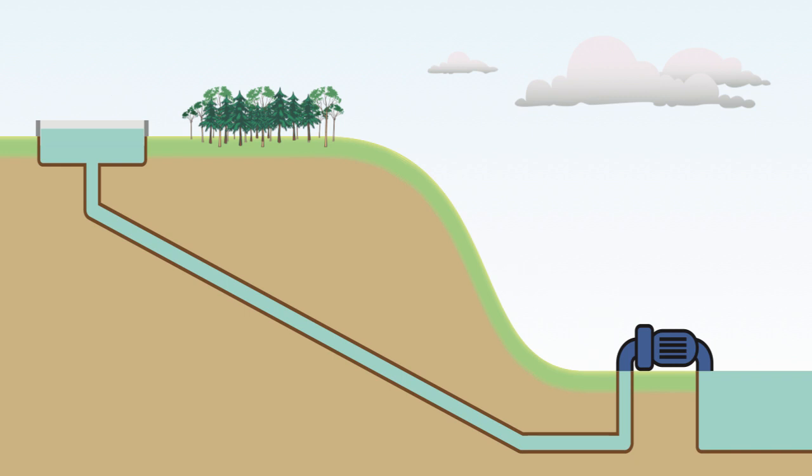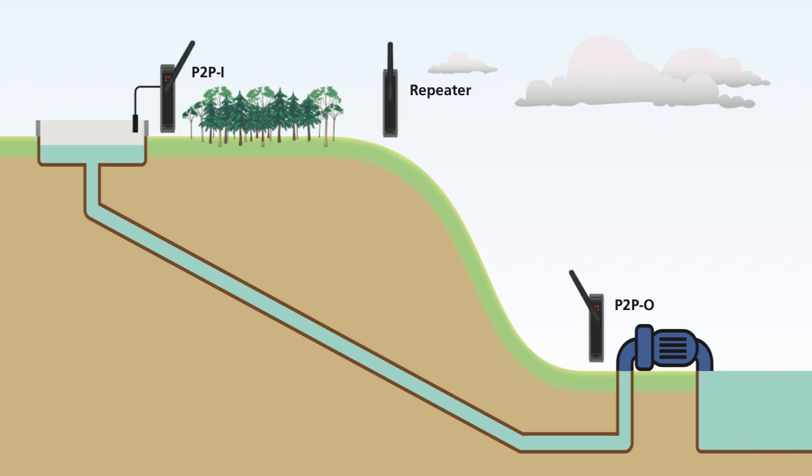To achieve a successful link, three devices are required: the Twin Link I-O pair plus the repeater unit. The P2P-I unit measures the 4-20mA output signal from the reservoir level sensor. This signal is converted to a digital message and transmitted to the repeater.